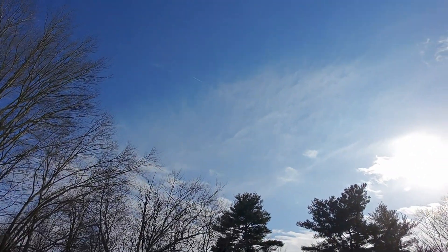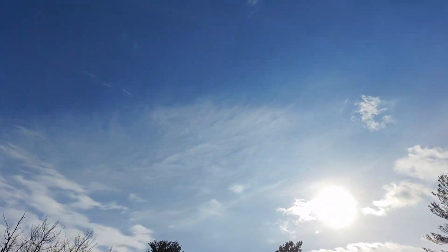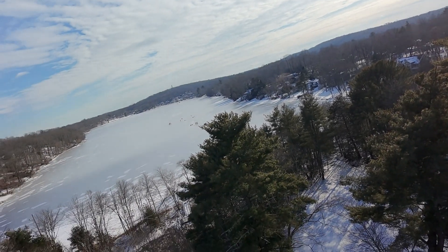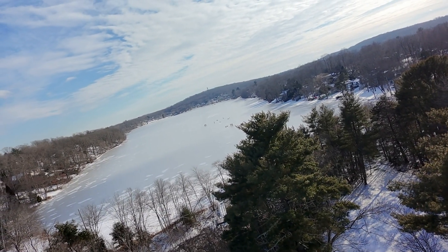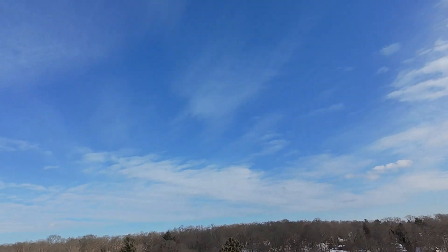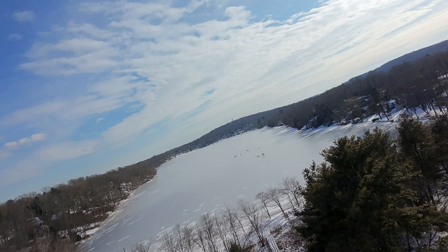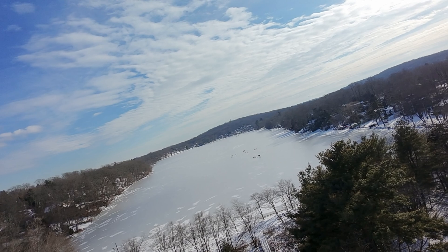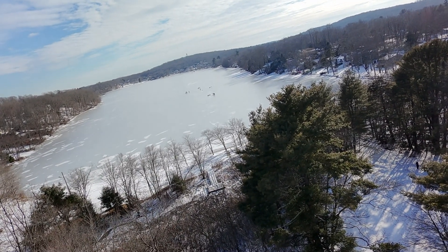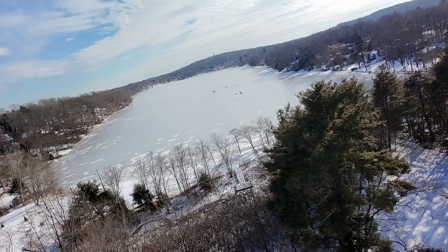The last thing I really wanted to show you today is the capability of the Neo fighting against wind. I flew up high, and as you can see the drone is sitting at basically a 45-degree angle to fight the high winds, and it still allowed me to get a pretty good cinematic view of the frozen lake below. I think the camera quality is quite good on this $200 drone, and it flies quite well in basically every environment.